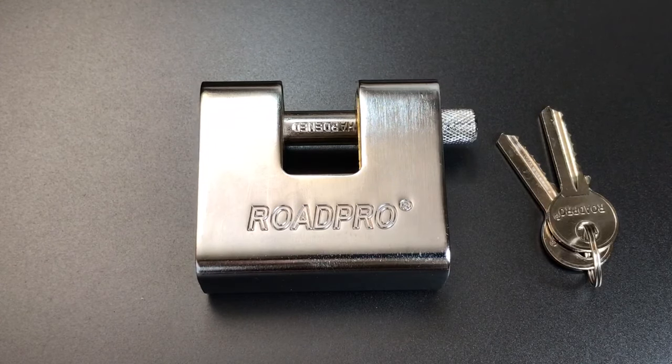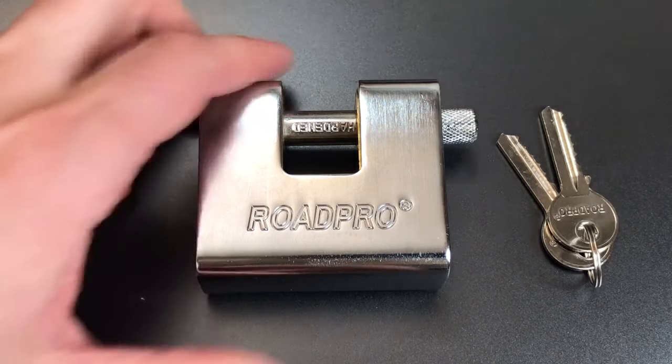This is the Lockpicking Lawyer and what I have for you today is the Rode Pro model RP LH70 Shutterlock. This is a 70 millimeter Chinese made shutterlock that appears to have some pretty good physical construction.